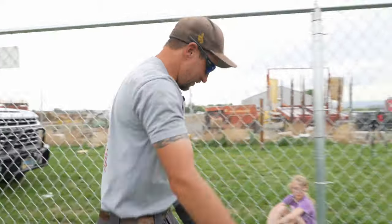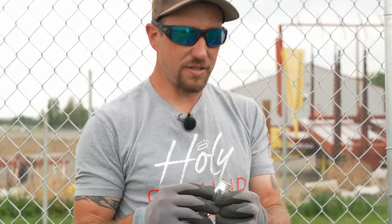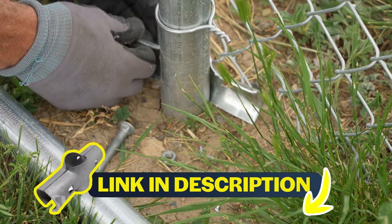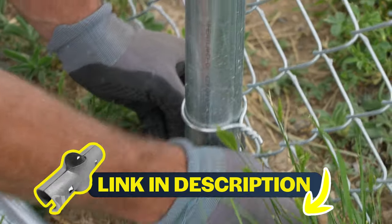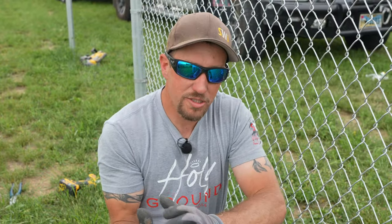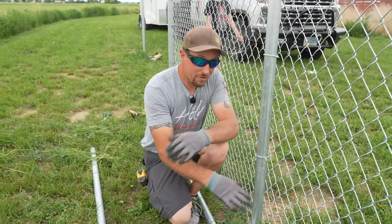Now, how to do it with the line post? We have an inch and seven-eighths by inch and five-eighths line rail clamp. These are going to go in the same place as the tension wire — it's just going to replace it. It's going to make the bottom of the fence a lot more rigid so that nothing can dig out, or if something does dig out, it has to dig a lot further down.